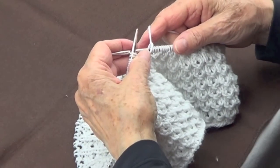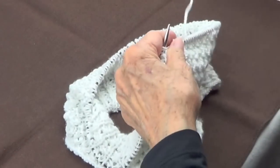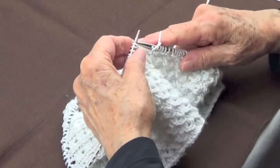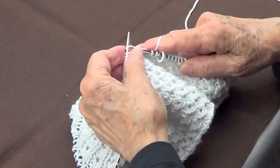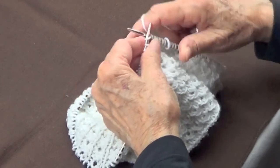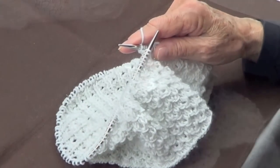I'm going to start row number two. When you're working in the round you don't work on the wrong side at all, so you need to follow the pattern on your right side. Row number two will be the same as row number one — purl one and knit three, all the way around. I'll see you when I end this row.